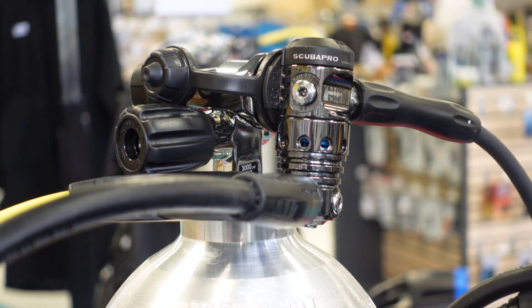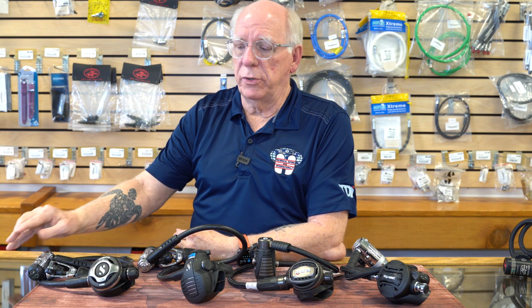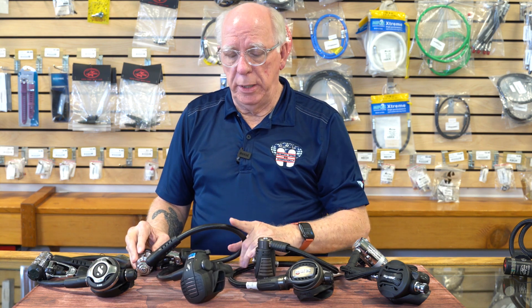I'm also going to show you the Mark 25 Black Tech, which has the G260 second stage — I'll put that up on the screen in just a second. That configuration is slightly different; the second stage is a little bigger but has full adjustability just like the S600. It's extremely popular. The Mark 25 with some of these nice Scuba Pro second stages is extremely popular overall.